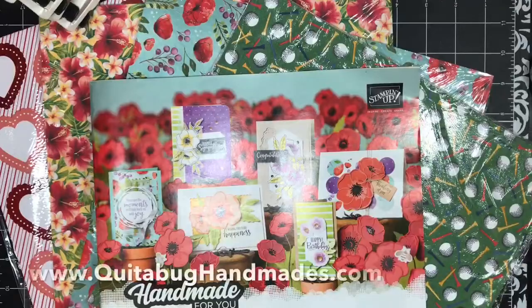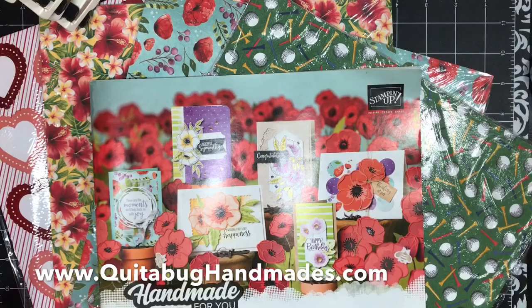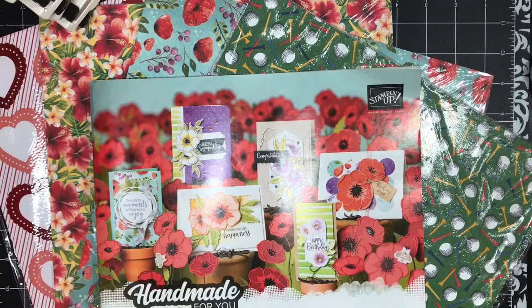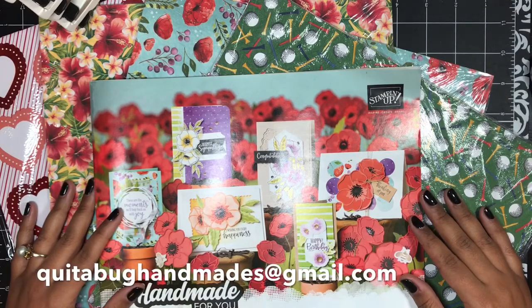Those are all of the details. You can find everything you need to know over on today's blog post — it's linked down below. Thank you so much for joining me today. If you have any questions, leave a comment below or you can email me at quitabughandmaids@gmail.com. Have a great day and I'll be back again soon with another tutorial for you guys. Bye now.